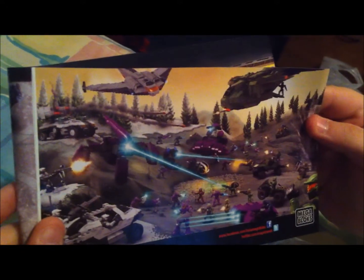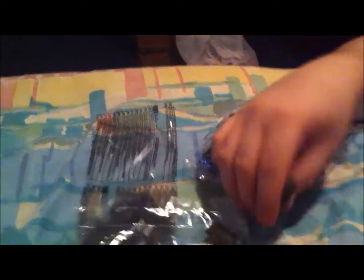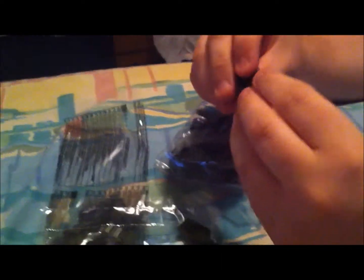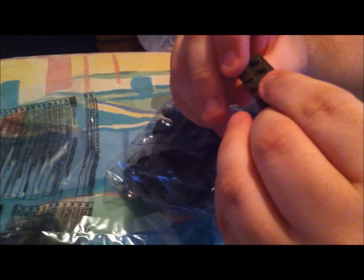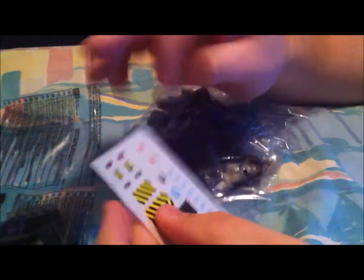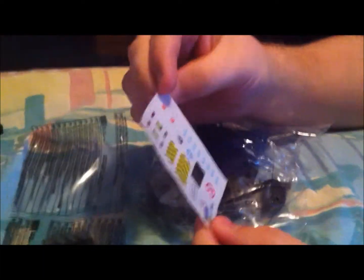And after you've put together the Pelican — if you ever put together the Pelican — this is going to be a cakewalk. And then we've got our pieces here. We've got a little camouflage block that they throw in. They always throw in the little stickers, little decals. Those are always fun. Not really.